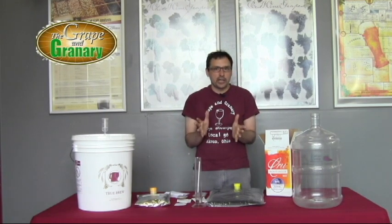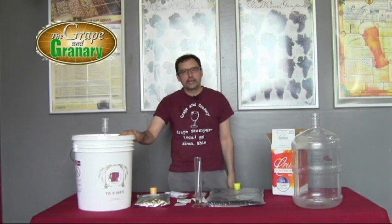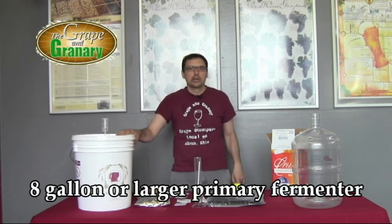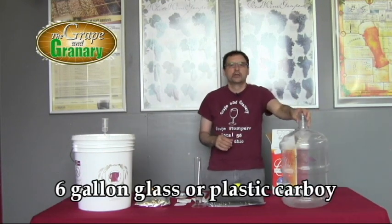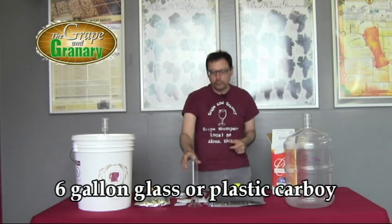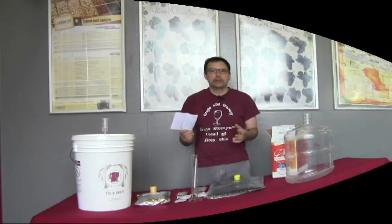This does make a six gallon batch, so we want to make sure we have the equipment sized properly. Ideally it'd be nice to have an eight gallon plastic or glass primary fermenting vessel — plastic is easier to work with. For the clarification step, you're going to want a six gallon carboy, either plastic or glass. Also really nice to have would be a wine hydrometer. So let's jump right in and go through the steps.